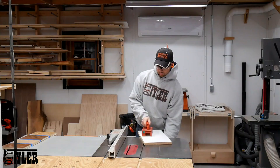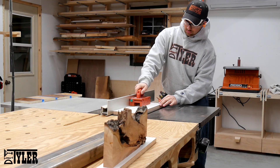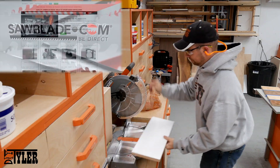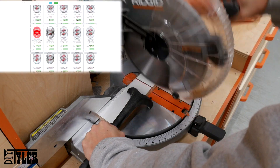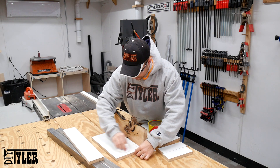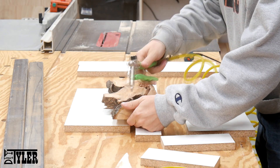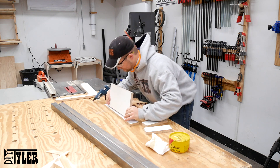Once the slab was completely flattened, it was time to build a form around it, and I did this using three-quarter-inch melamine. This video is sponsored by Sawblade.com — visit their website for a full line of woodworking and metalworking blades and machinery. I applied some paste wax to the inside of the form so that I would have an easy release from the epoxy, cleaned up the slab, and then assembled the form using hot glue.